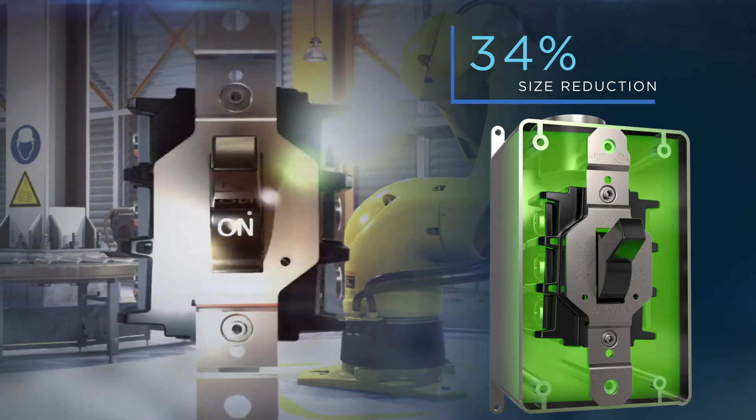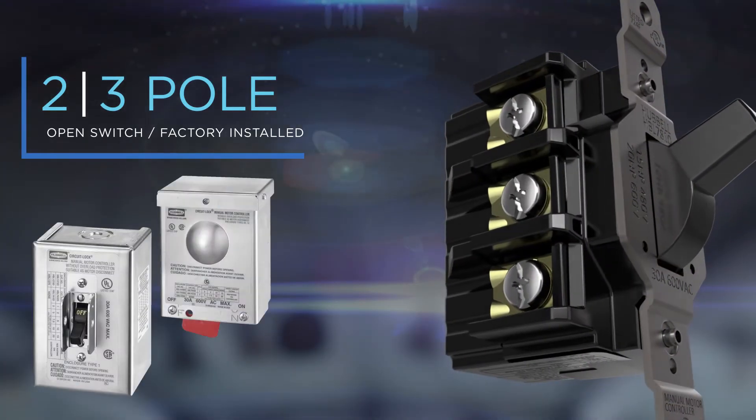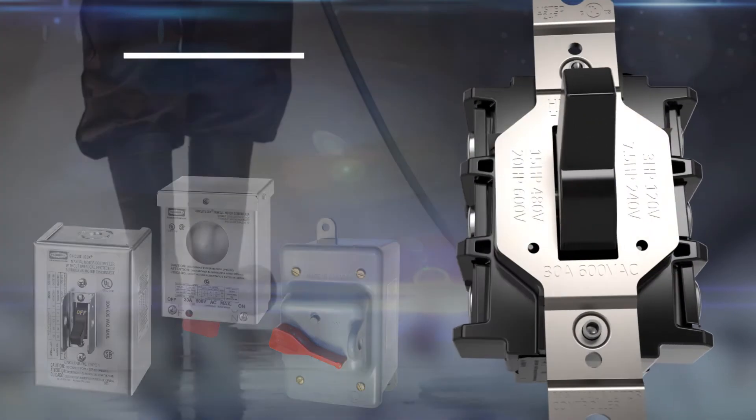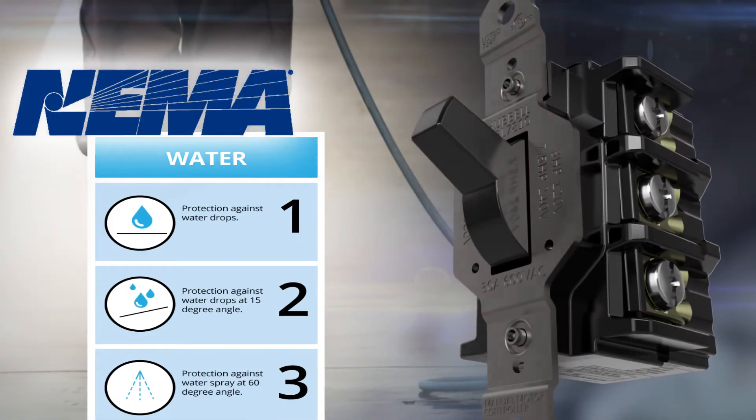The 3/4 reduction in size now allows electricians the ability to easily install this switch into a standard FD box. Two and three pole versions are available as a standard open switch or factory installed in various enclosures, and additionally provide water ingress protection from NEMA 1 to NEMA 3.